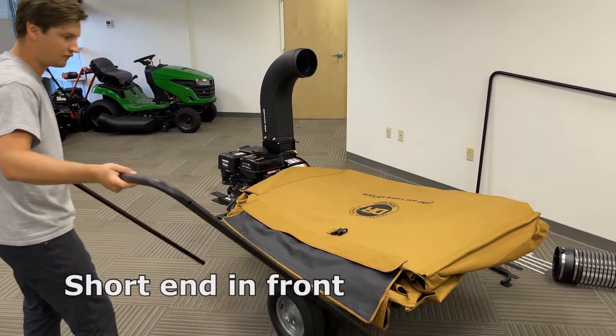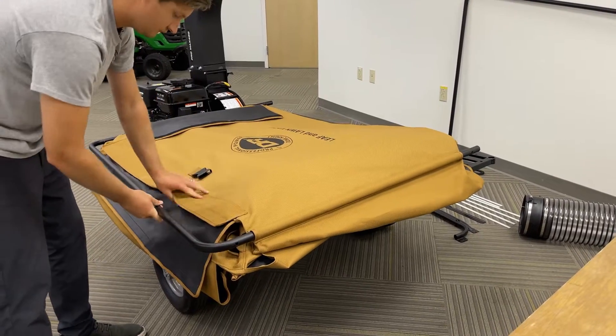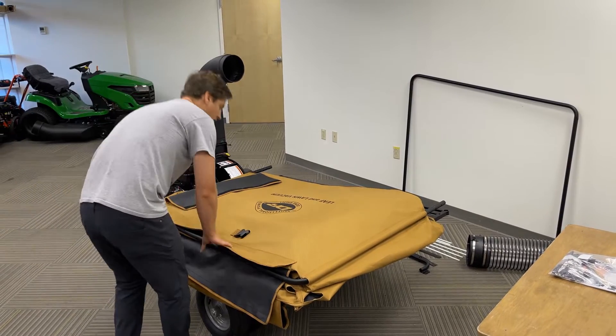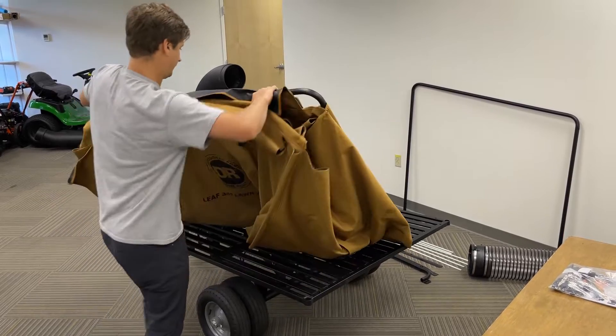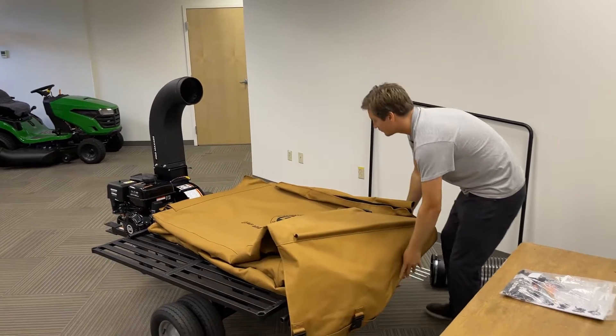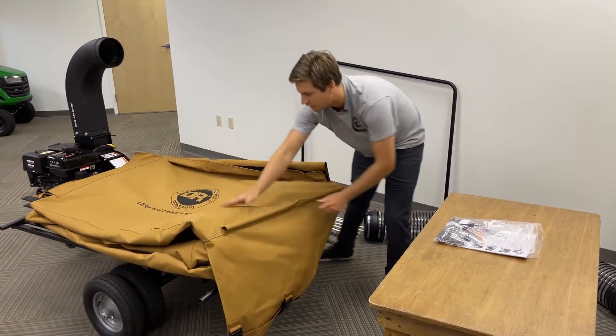We will want the short end towards the front of the machine. We will then slide the tube frame into the sleeves. With the first tube installed, you'll then want to flip the canvas over.